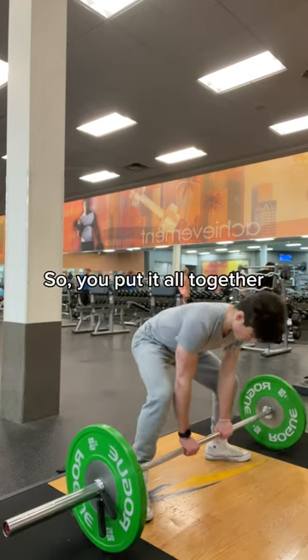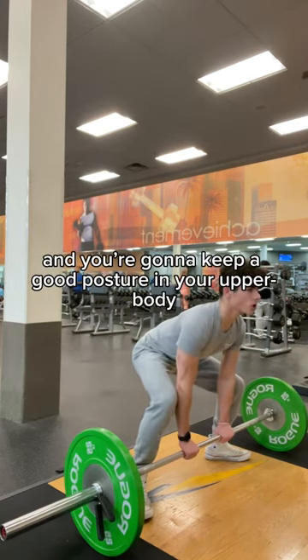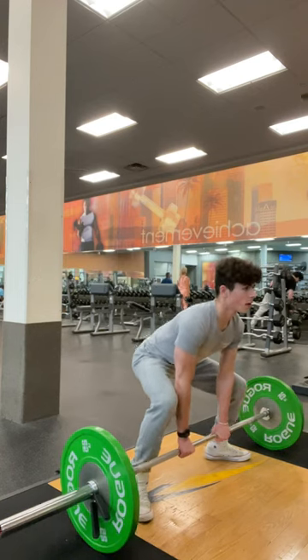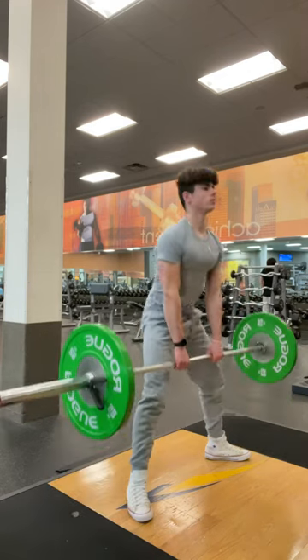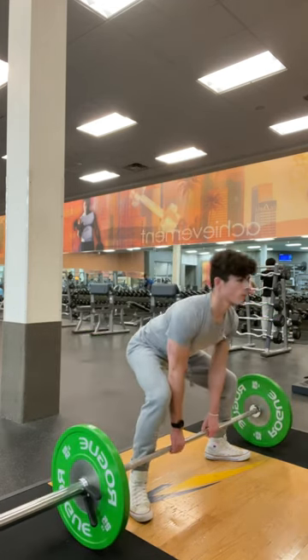So putting it all together, you're going to keep good posture in your upper body, squat down, and pull the weight up.